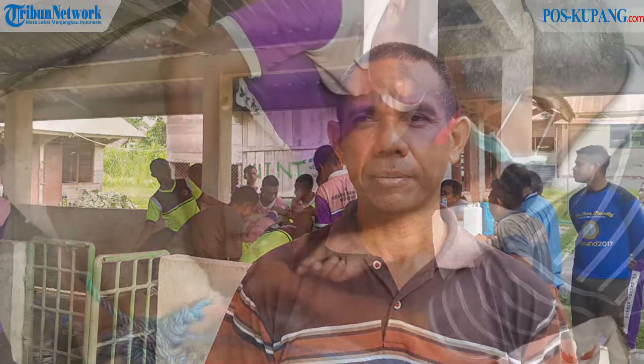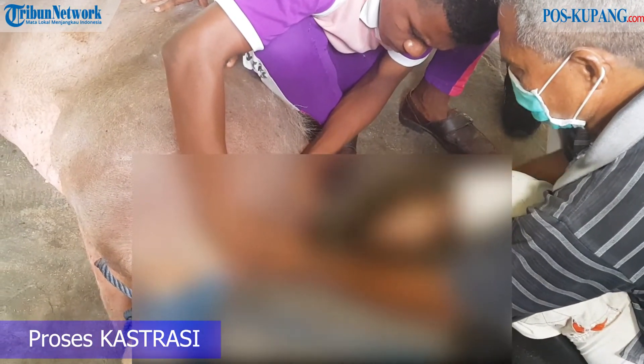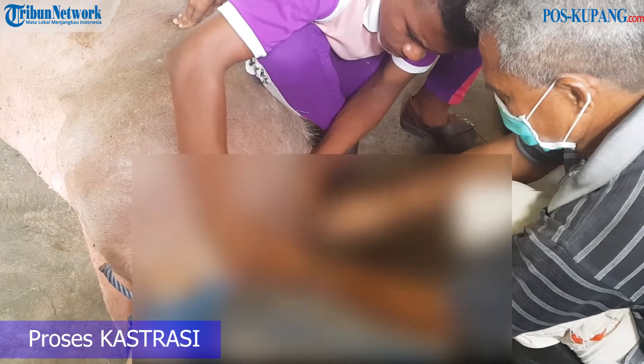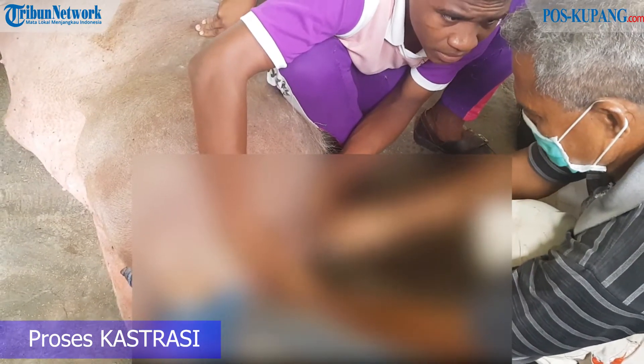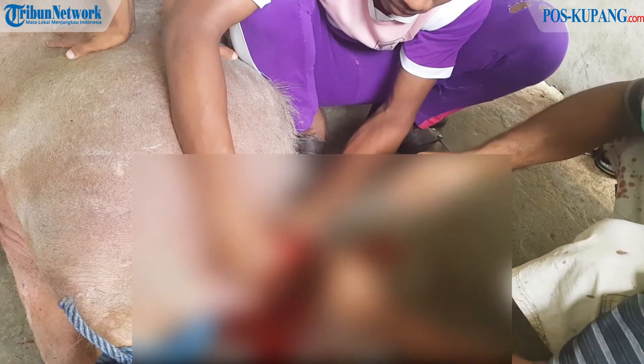Pagi ini kita mengkastrasi seekor babi jantan yang sudah dikatakan afkir karena tidak menghasilkan sperma yang bagus, sehingga pagi ini kita melakukan kastrasi dalam pengeluaran testis. Tujuan yang kedua bahwa dengan adanya kastrasi itu bisa menimbulkan dan menghasilkan kualitas daging yang bagus ketika dikonsumsi.